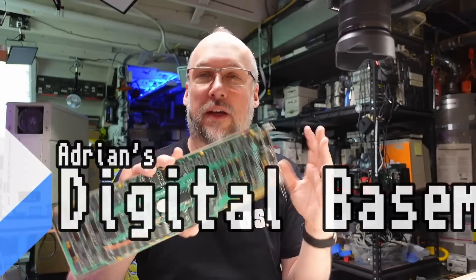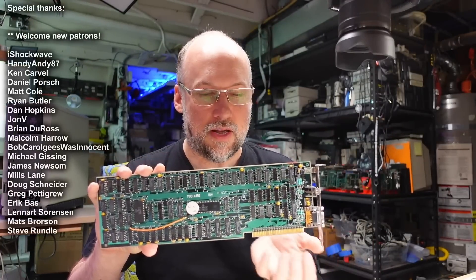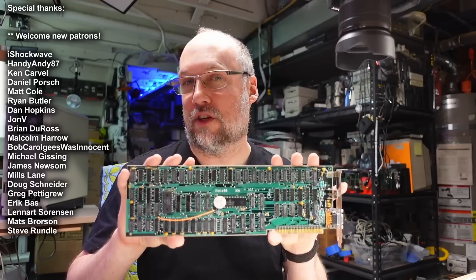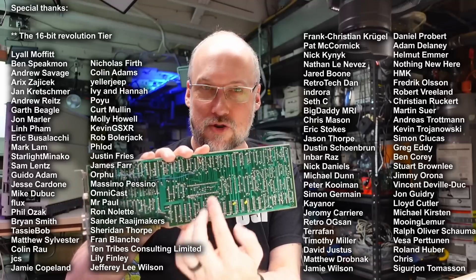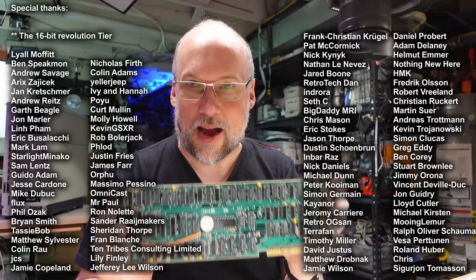Well hello everyone and welcome back to Adrian's Digital Basement 2. On today's video we're going to be looking again at this CGA card that I recently worked on in a second channel video. This is the one that had all that corrosion on it that I cleaned off with navel jelly, and after testing it, it just worked perfectly. It was a follow-up video where I did some modifications on this board — there were some mod wires on the back that allowed me to do some hardware hacking on this.